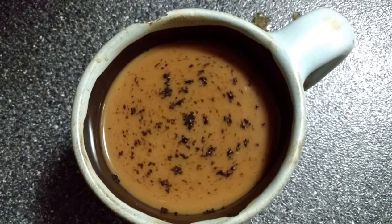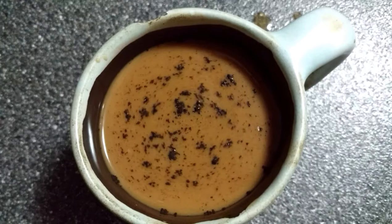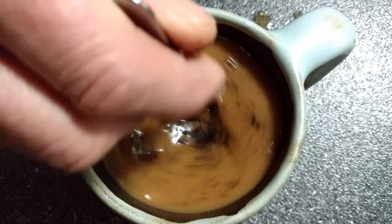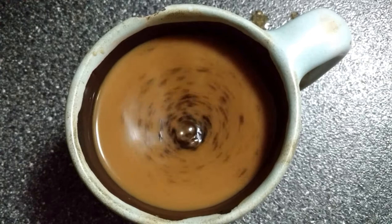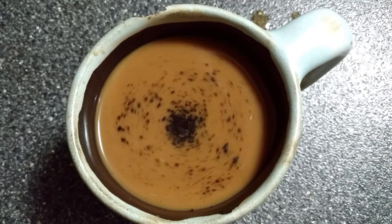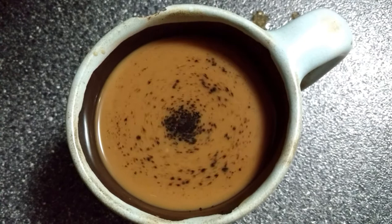You can start to notice the rotation curves. As I said, we really need some spin. Seems to be a black hole forming in the middle.